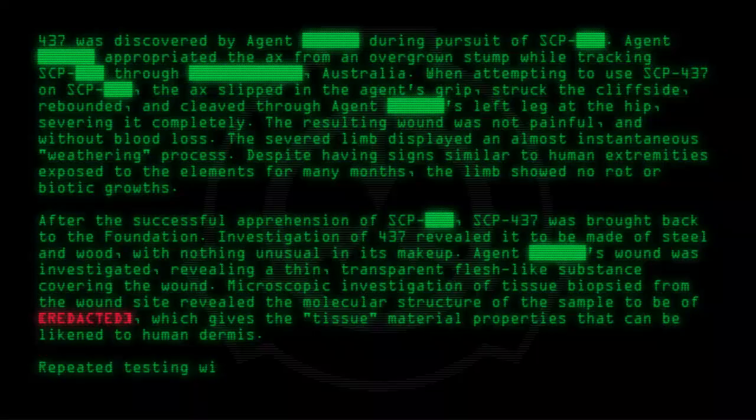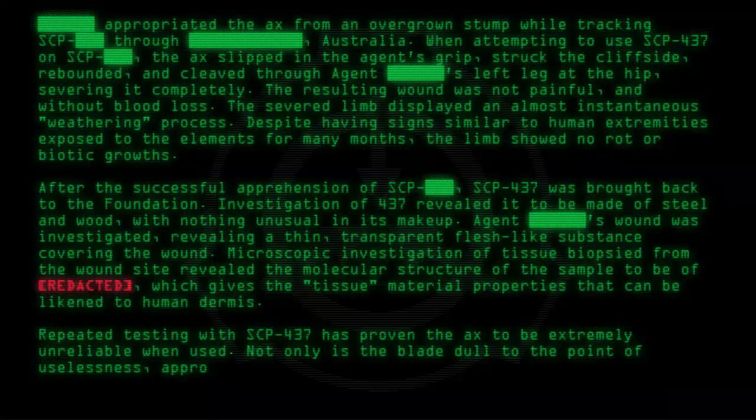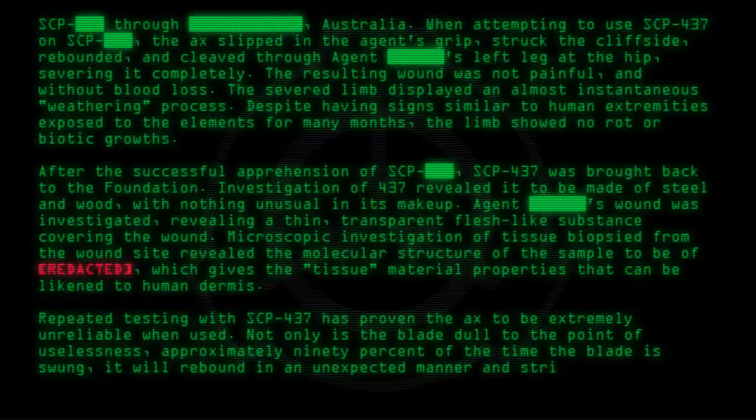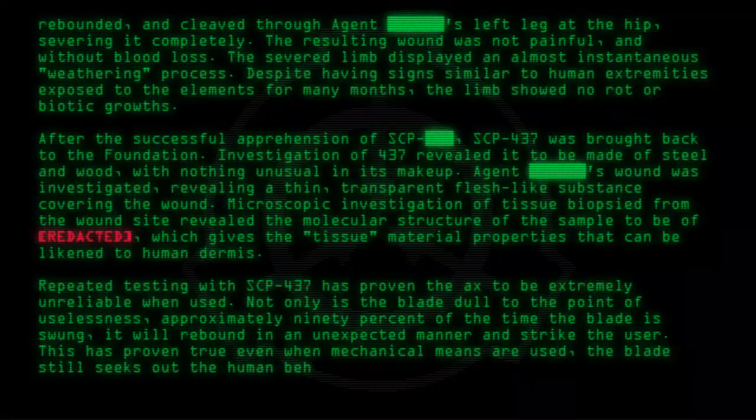Repeated testing with SCP-437 has proven the axe to be extremely unreliable when used. Not only is the blade dull to the point of uselessness, approximately 90% of the time the blade is swung, it will rebound in an unexpected manner and strike the user. This has proven true even when mechanical means are used — the blade still seeks out the human behind it.